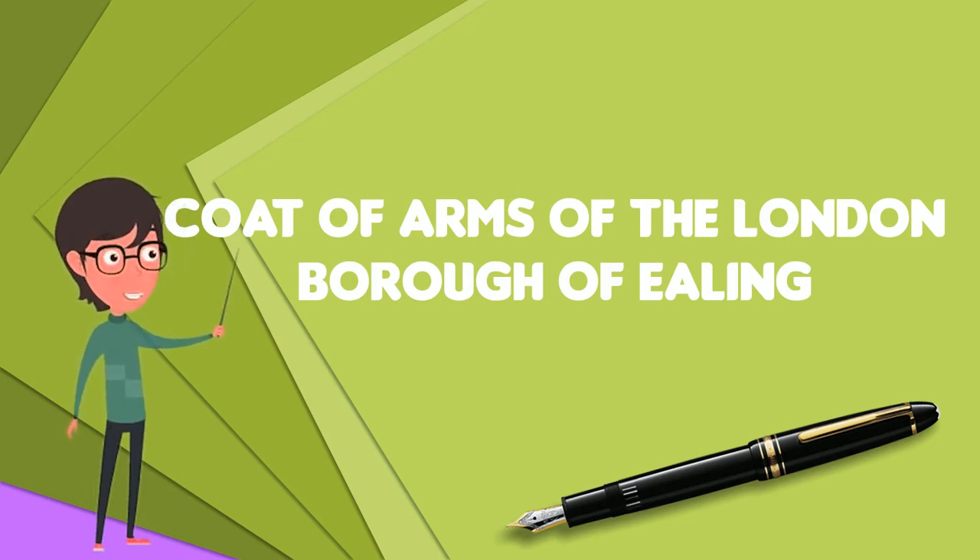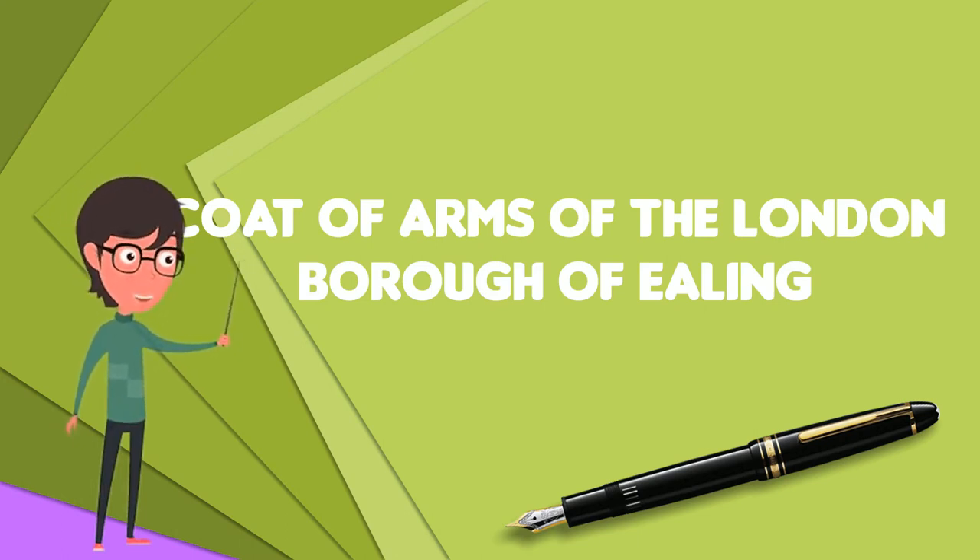The tree is growing from a grassy base as in the former Coat of Arms of Acton, and is set against a silver field like in the former Coat of Arms of Ealing. Like in the former Coat of Arms of Acton, there is a chief in the shield, and here it is red with three golden Saxon crowns, representing the three former Middlesex boroughs and the county, which was symbolised in a similar way also in the now obsolete Coat of Arms of the Greater London Council.